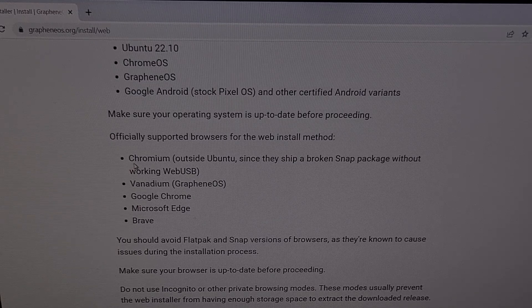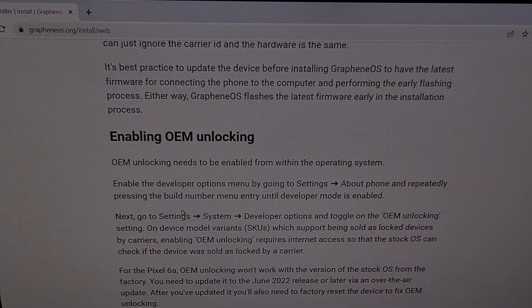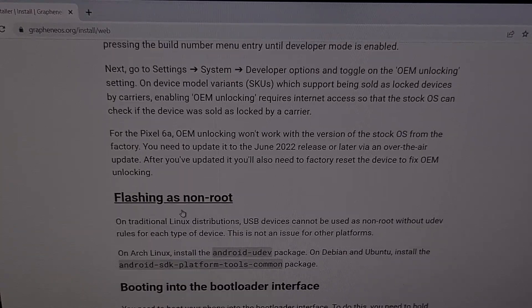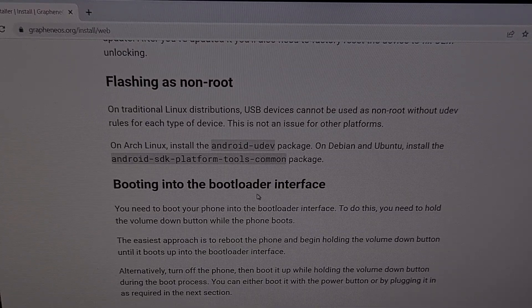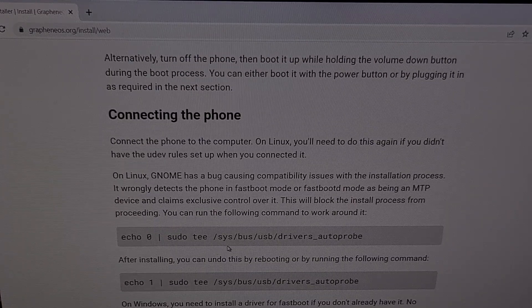You're going to need either a Chromium-based web browser — Vanadium from GrapheneOS, Google Chrome, Microsoft Edge, or the Brave browser. So again, we're going to need to have the bootloader unlocked, and the Google Pixel 7 or Pixel 7 Pro needs to be in Fast Boot Mode. And if you're doing all of this from a Linux device, then be sure to read through all of this install page, as there are some additional steps that you will need to follow.